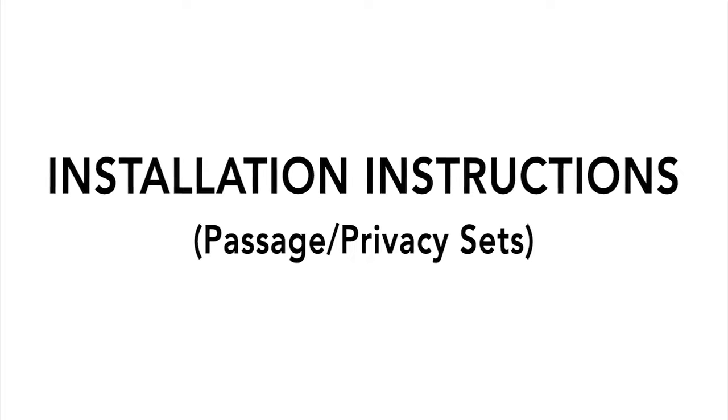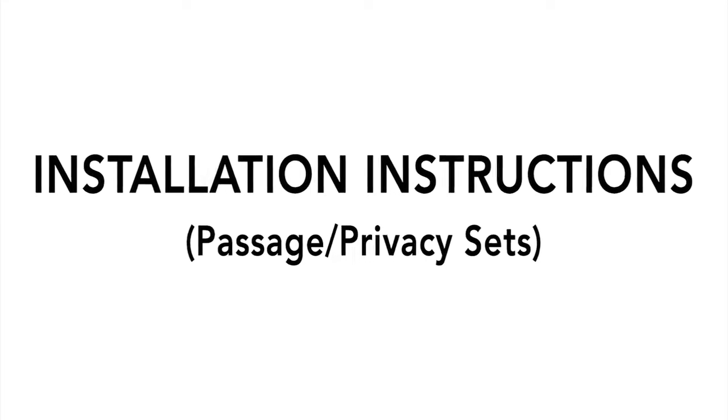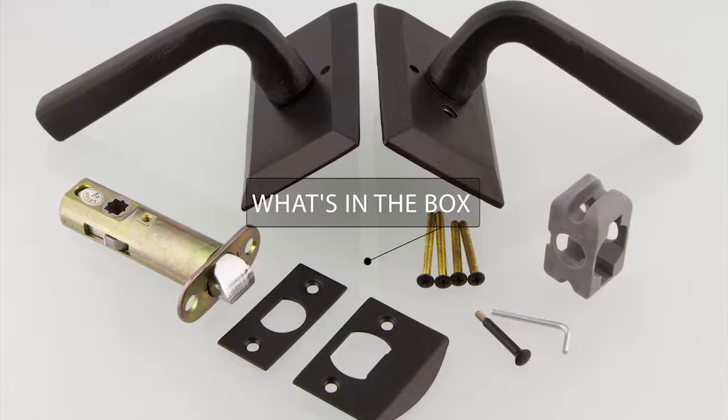Learn how to install your Ageless Iron door hardware in this quick video tutorial. Once you receive your hardware, open the box to check what is included.